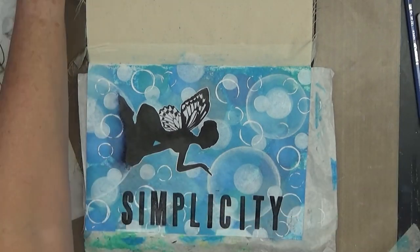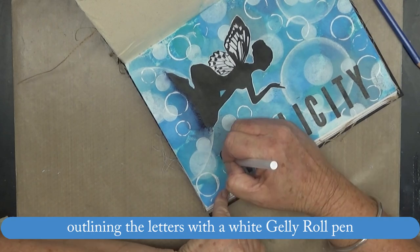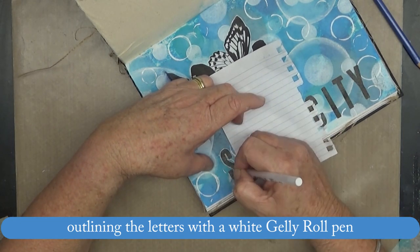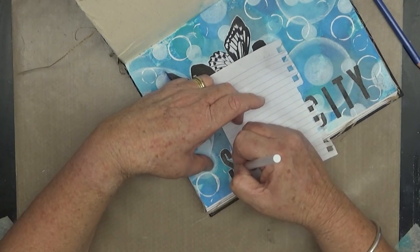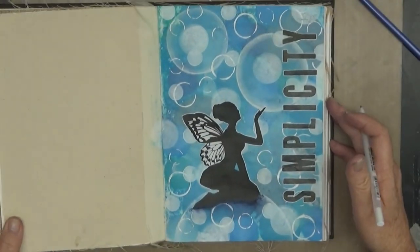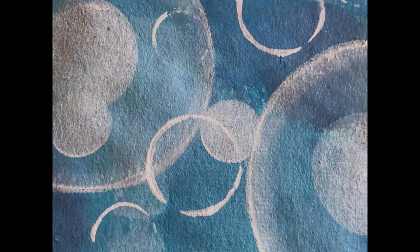Instead of going over it with a black marker, which would have been quicker, I'm going around all of those letters with the white jelly roll pen. And because there was a lot of white on the page it was a bit tricky. Anyway, that's it done — a simple page with a nice effect. Thanks for watching, guys, and I'll be back next week with another video. Bye!